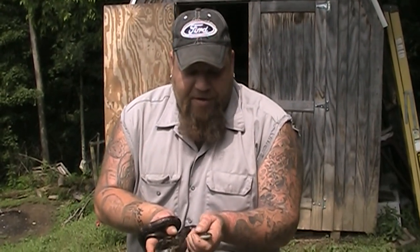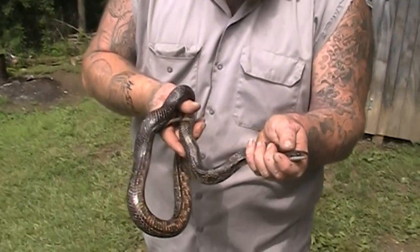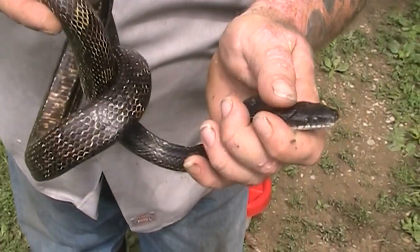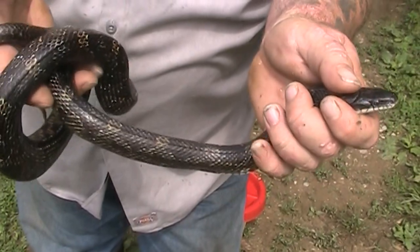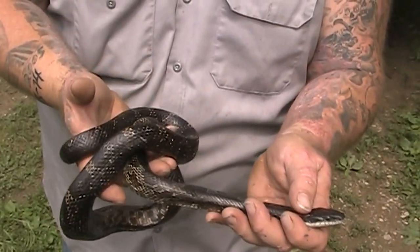So there's some differences. Remember that copperhead snake that we found? We had to dispatch it because I don't want venomous stuff around. But these little black snakes are really cool. They're very docile and they are nice to have around to keep rodents and stuff away from your feed barn.